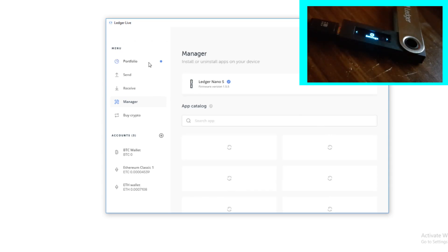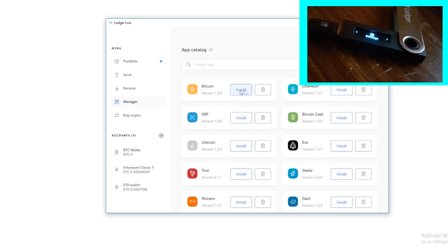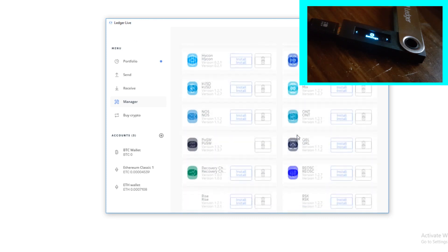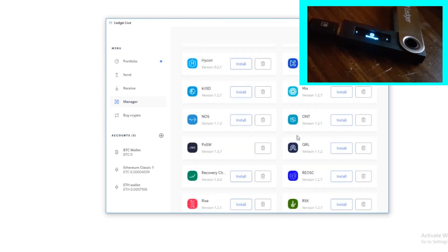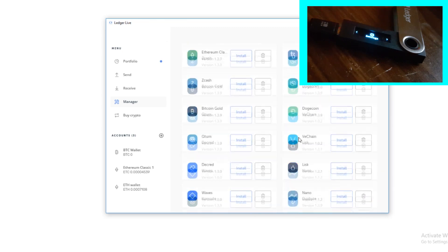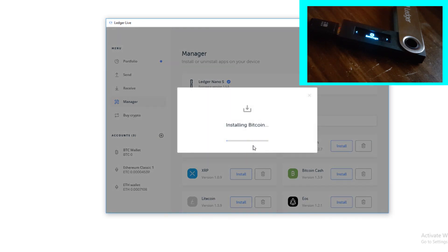As you can see, we have to confirm and click correct, and then the Manager will work. We will have multiple wallets available — Bitcoin, Ethereum, XRP, Bitcoin Cash, Litecoin — tons and tons of cryptocurrencies. I think up to 400 cryptocurrencies are supported, and they have most of the ERC20 tokens as well. So I think there are enough coins for everybody, and it's really interesting. They even have Digibyte.